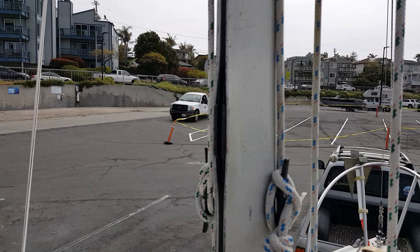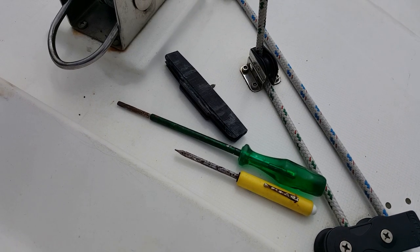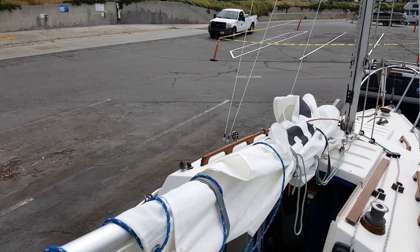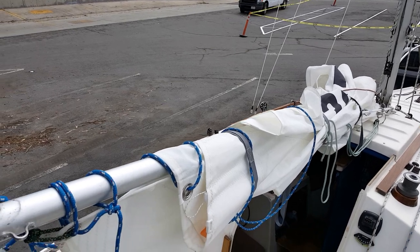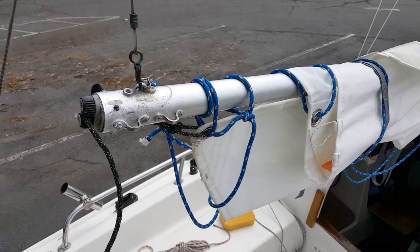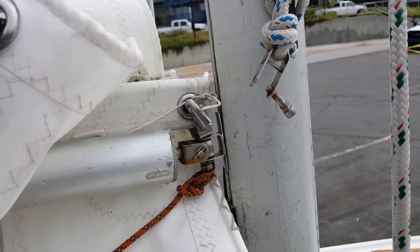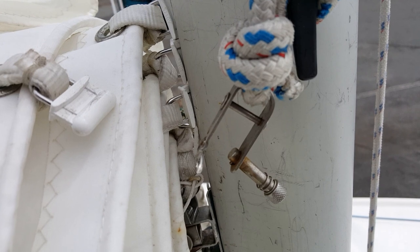Shown here is the 3D printed custom mast gate that keeps the sail slugs in place when the sail is being reefed. It's necessary to remove this before fitting the boom and mainsail. The boom and mainsail are brought up from the cabin, and the aft end is attached to a wire lanyard connected to the backstay. The gooseneck is fitted into the slot on the mast, followed by the sail slugs.